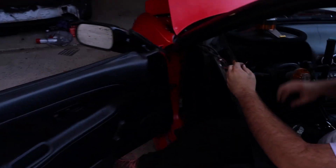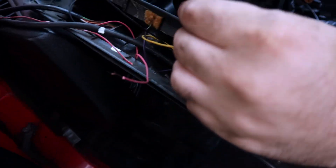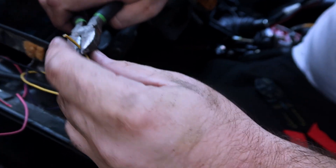The bugs quieted down — maybe we can film now, but if they start chirping again, I'm not filming. Back in the cockpit now. Clark is tapping into the power for all the other gauges for the new gauge, because there's a light bulb in the new gauge so it needs power.